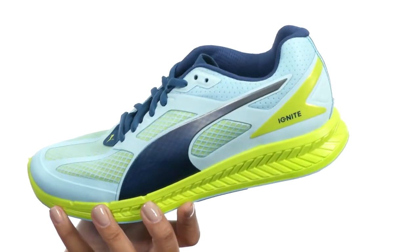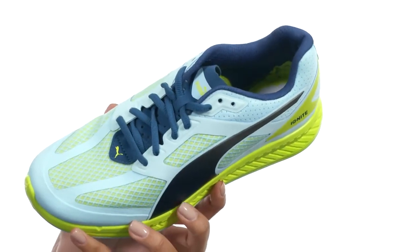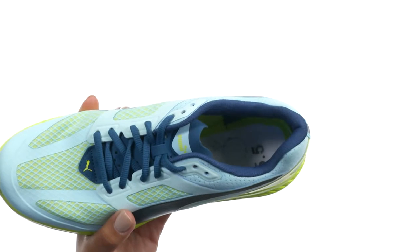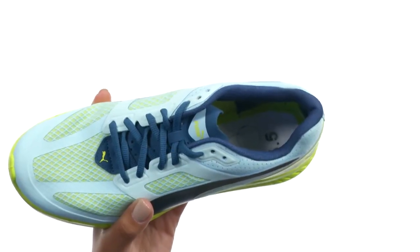This shoe is made with a breathable mesh upper that comes with durable synthetic overlays. It's made with a foam padded collar for added comfort, and the inside provides soft lining along with a molded EVA sock liner that hugs the arch and it's removable.